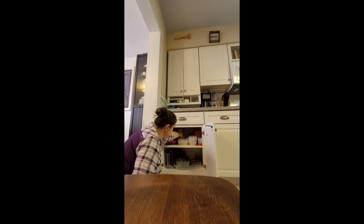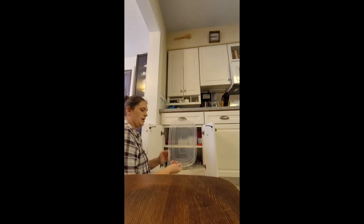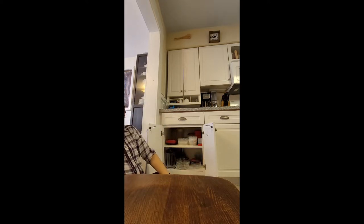I typically just put my pitchers in the back. This container is actually up in the pantry.